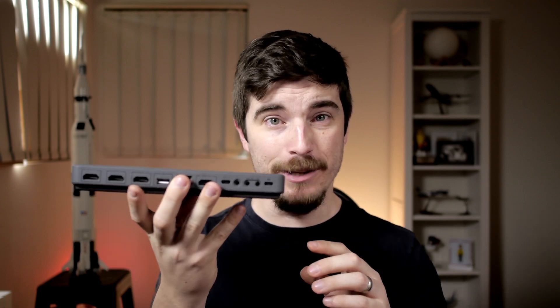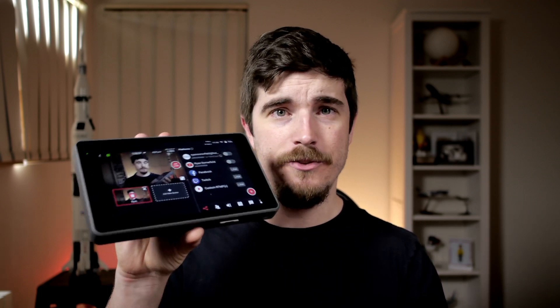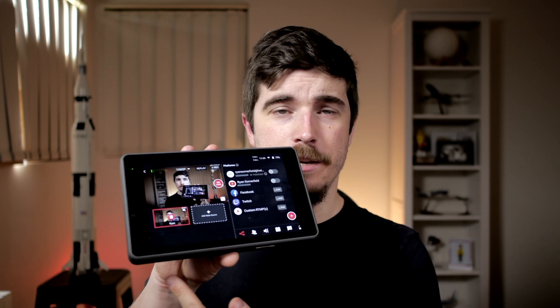So I just got my hands on the YoloBox Pro. This is an all-in-one live streaming solution in this tiny little tablet. It's actually really impressive — I've got a video feed coming in and I can stream straight to YouTube with nothing plugged in, just on battery. It's actually pretty cool, not gonna lie.